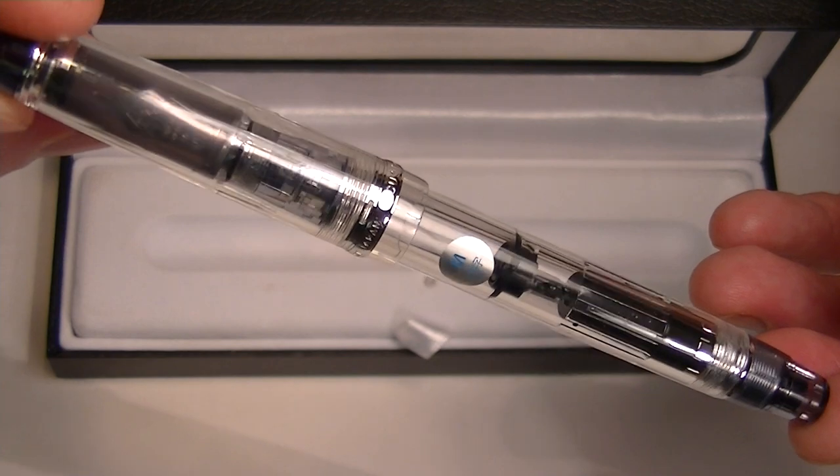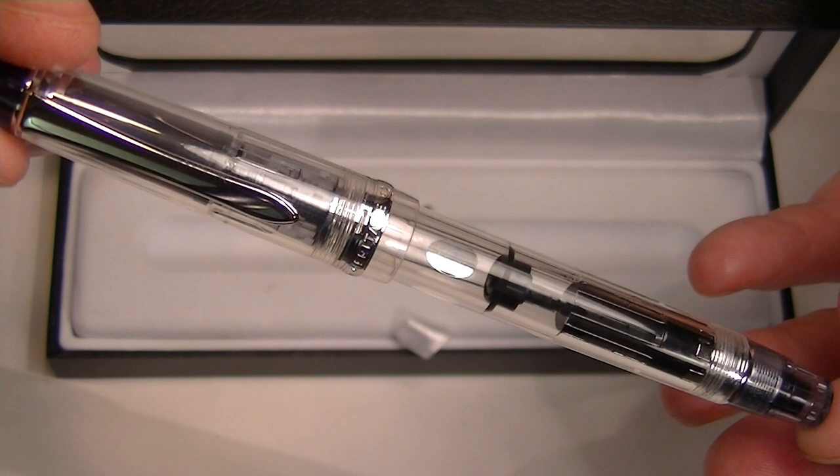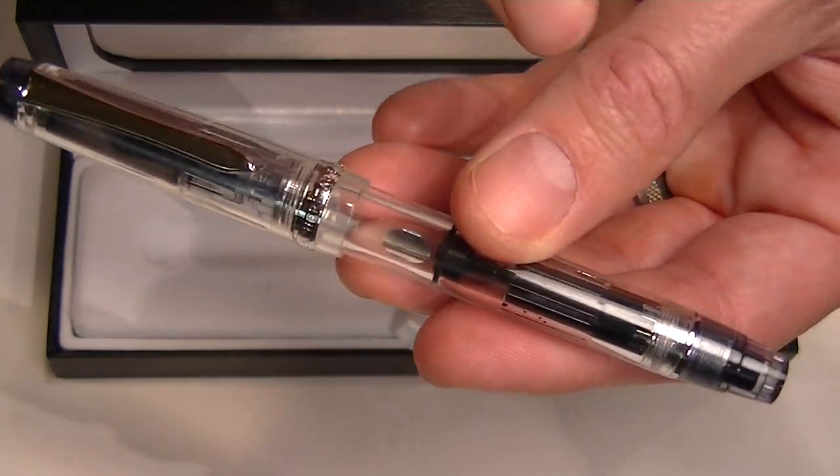This is a clear demonstrator pen, so you can see the inside of the pen and the inner workings of the pen. It has chrome colored accents throughout the pen as well.